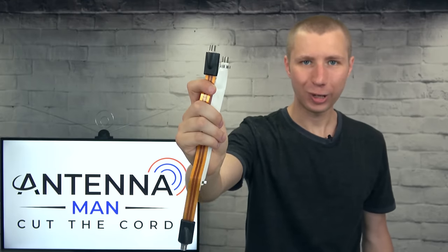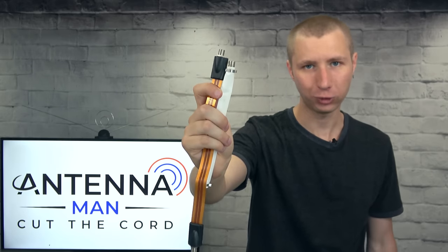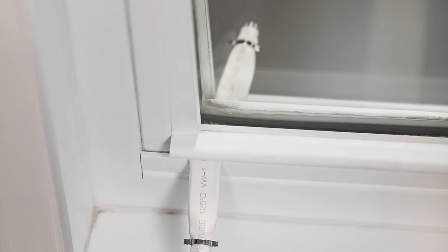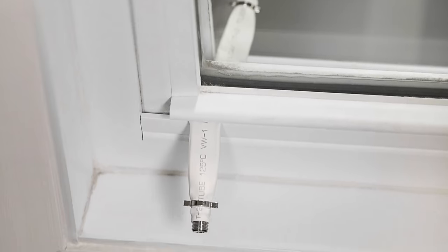Hey everyone, it's Tyler, the Antenna Man, and today I'm going to review these two flat coaxial cables. Each one costs less than $10 on Amazon and is designed to fit through very small openings, like through a door or window, to couple two coaxial cables together.